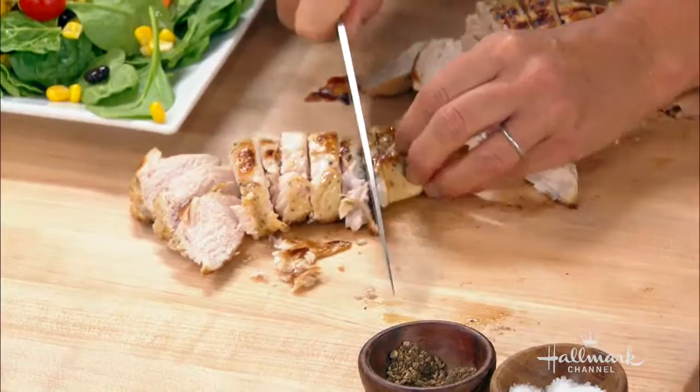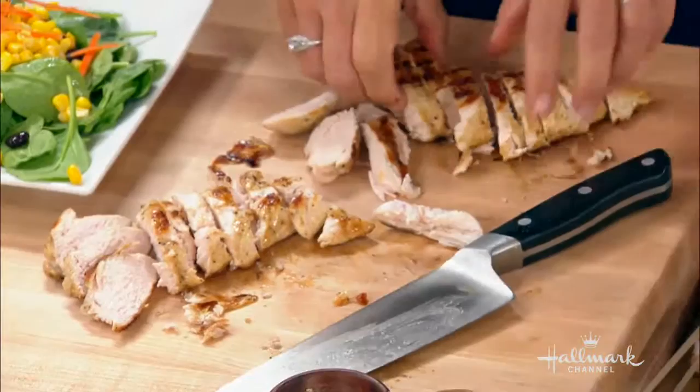Cut it in thin slices and then you can fan it out. It's a little bit messy here, but there we go — beautiful.